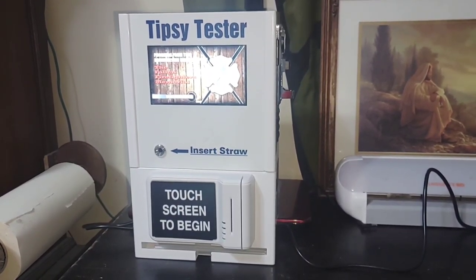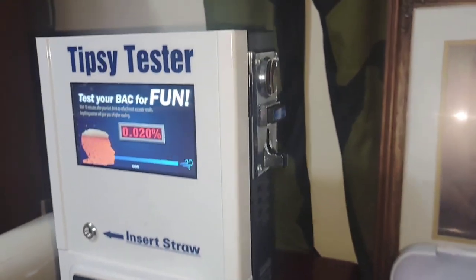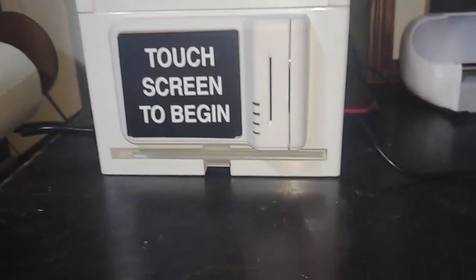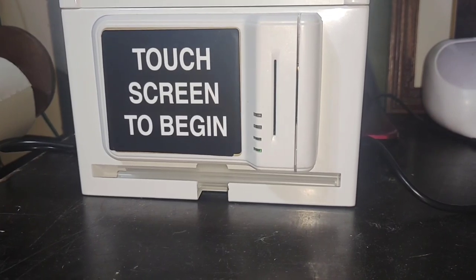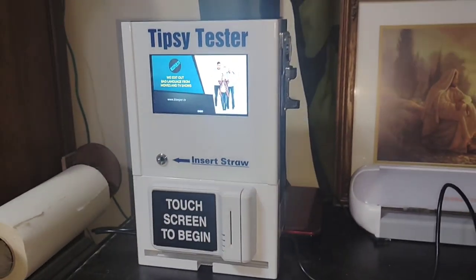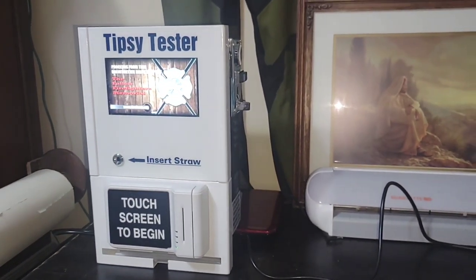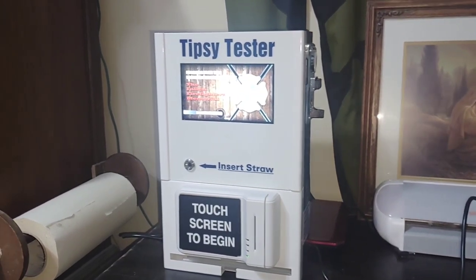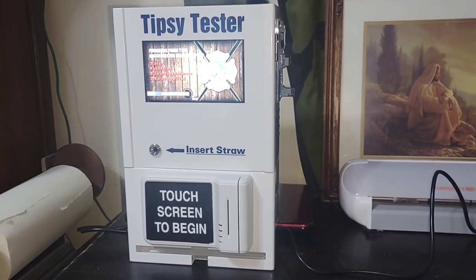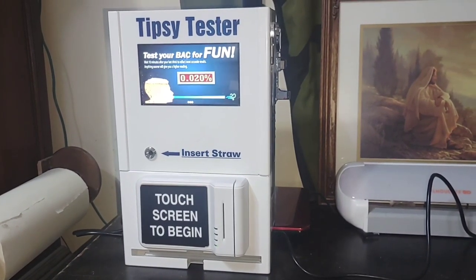That way, not only do you have the revenue from people using the breathalyzer, you also have the revenue from the ad space — so that's pretty cool. It does have a credit card reader right here, as well as a coin mech over here to take coins, and down here at the bottom are straws that they use to blow into. If paying with quarters — it only accepts quarters — it's $1. If paying with cards, it's $2, because you have to cover the transaction fee that the payment gateway charges.